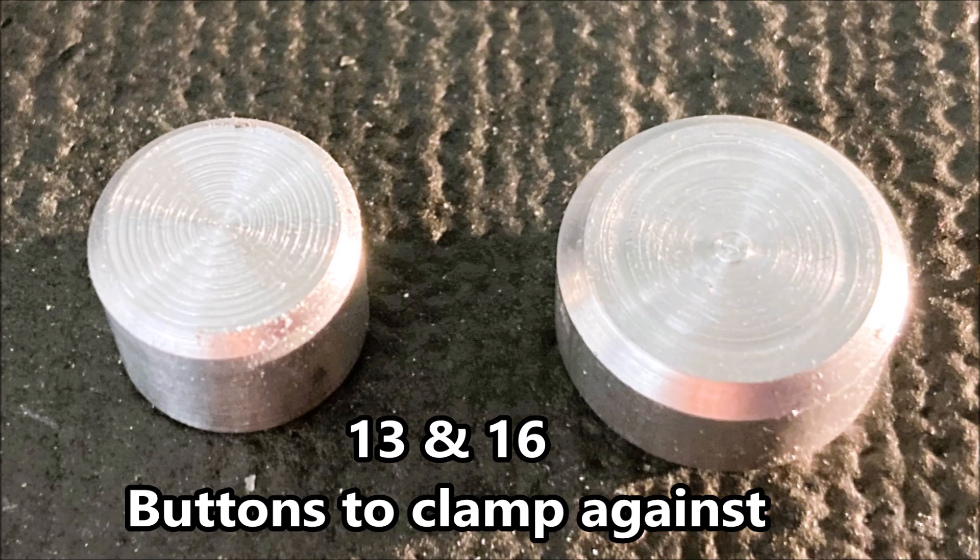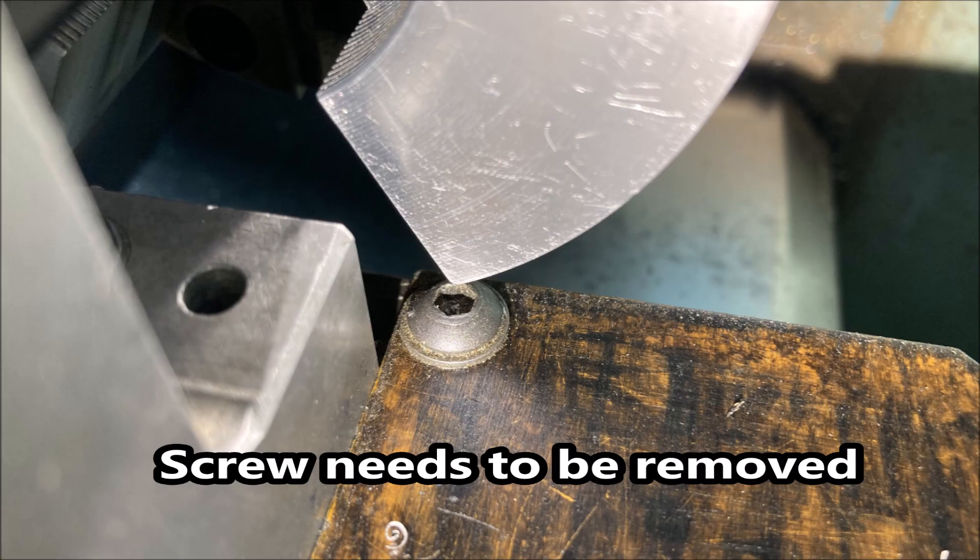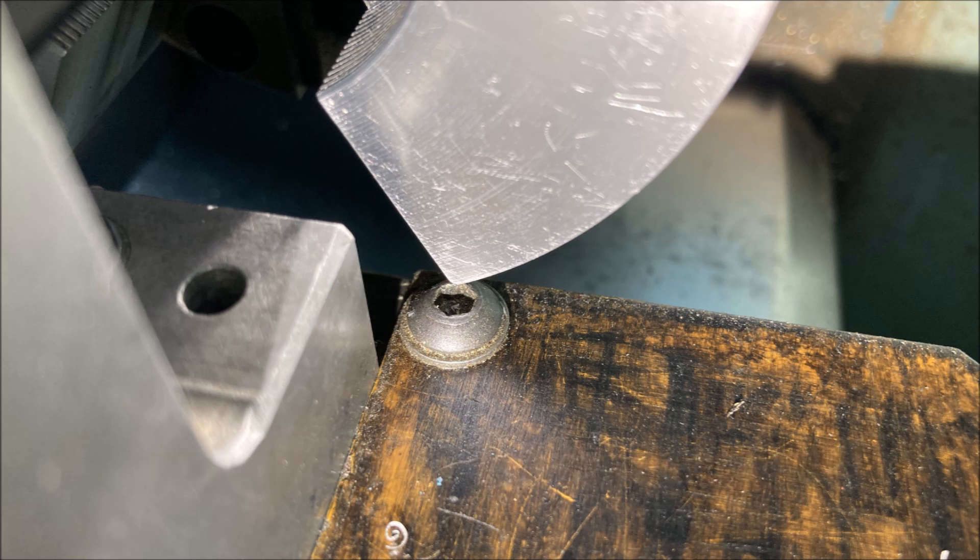Here's a couple of buttons I made up so that I can put them in the jaws and clamp down on them. The boring bar is extended at four times the diameter so that should work alright if I'm careful. Before I started I checked a few things and found the chuck was hitting this screw so I had to remove it.